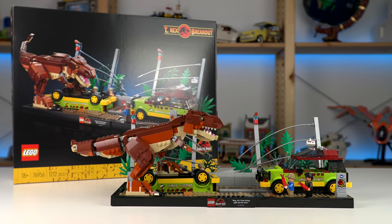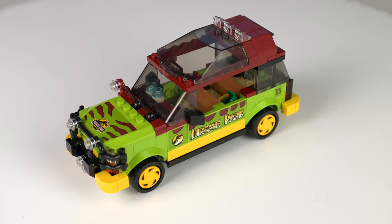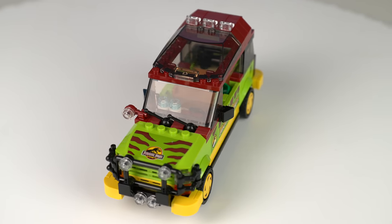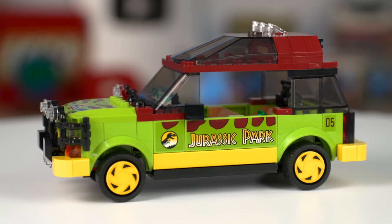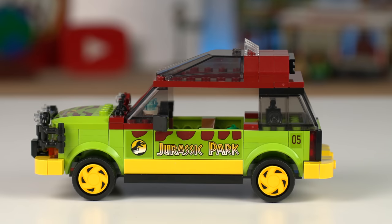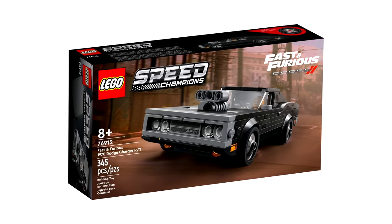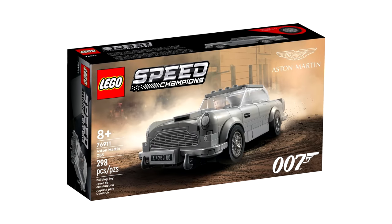The LEGO T-Rex Breakout set comes down to this and this thing alone in my eyes: the Ford Explorer Tour vehicle. It is one of the most iconic vehicles of movie history and one that LEGO finally decided to do after years of doing Jurassic Park related products. This in itself could have been a standalone vehicle or a Speed Champions model, which wouldn't be far-fetched since they've done Fast and Furious cars or the James Bond Aston Martin.